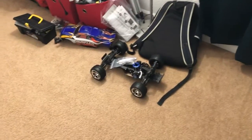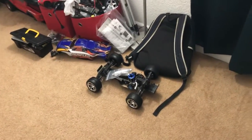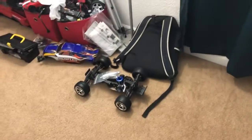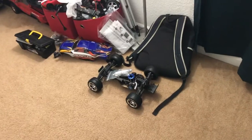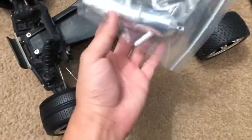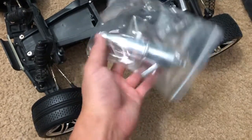Alright guys, just a quick little update on my Traxxas Nitro Rustler. I just got some Chipotle — I'm hungry — but today I have a bit of an update for you.